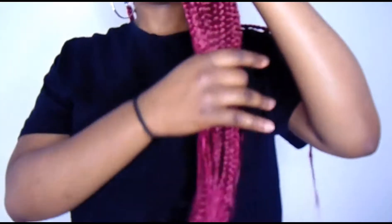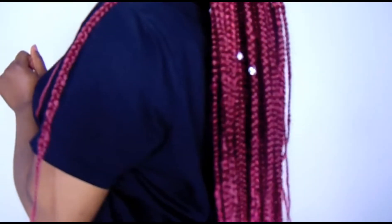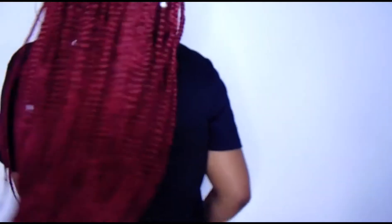This is the final result — as you can see, it doesn't look dry or anything like that. I hope you guys enjoyed the video and learned something. Make sure you check out my box braids video, which I will leave in the description box below. I will see you guys in my next video, bye!